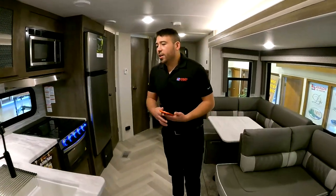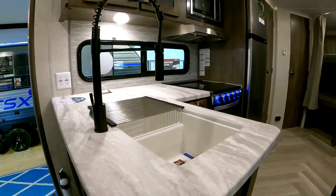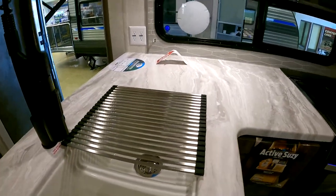Here in the kitchen we have a good amount of counter space and they do give us the sink cover.